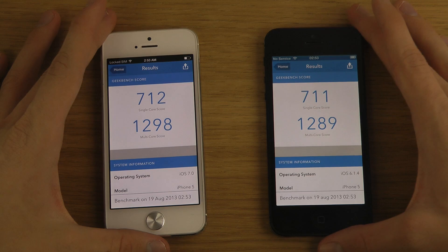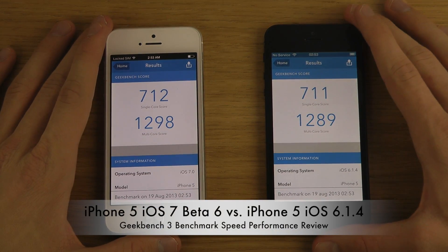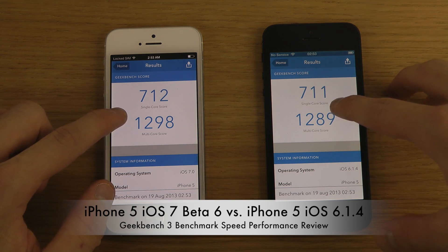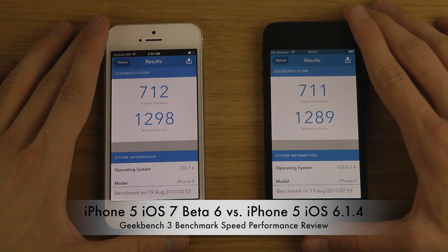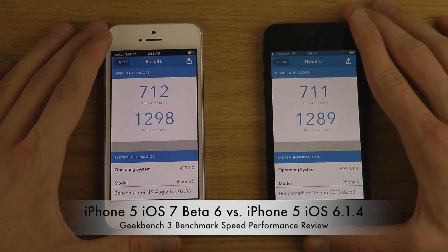So this new benchmark app is pretty cool. You have single-core and multi-core scores. On the single-core, the score is 711 on one device and 712 on the other — one point improvement, which is pretty awesome.